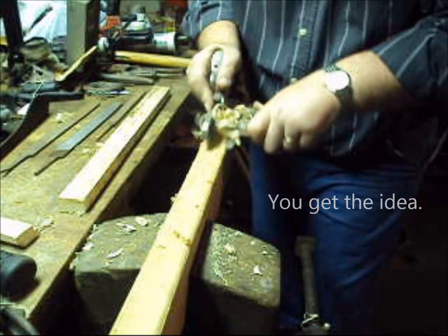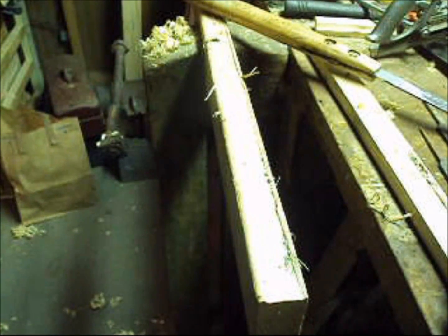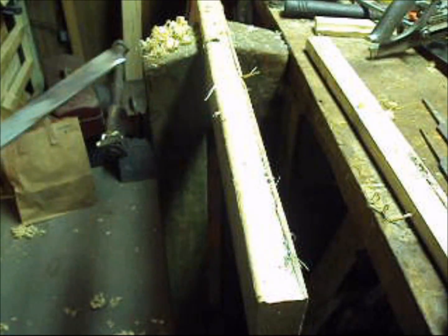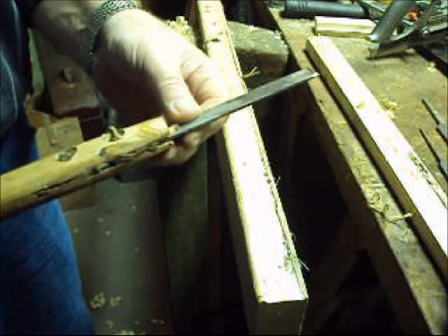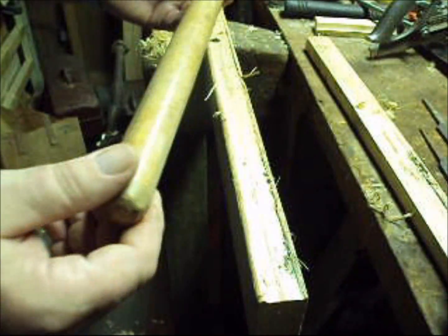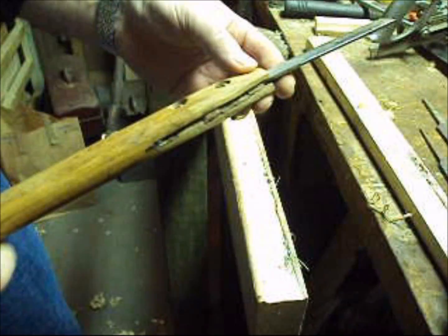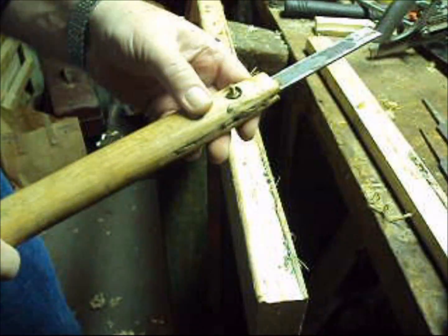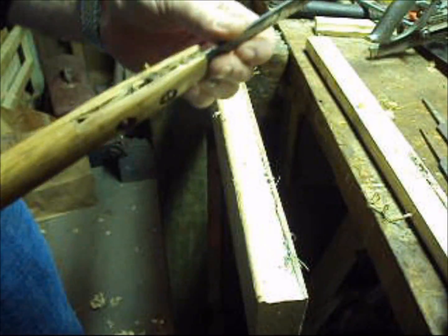All right. After you've made your jig, you're going to need a cleaner. This is a fancy piece of equipment here. It's an old piece of steel that I had laying around. I took a broken off sledgehammer handle, cut a groove in it, put a couple of bolts through it, and now I have a file cleaner. Works pretty good.